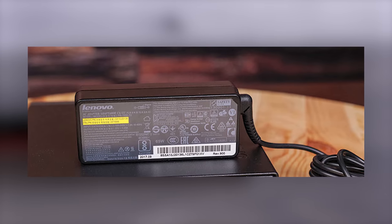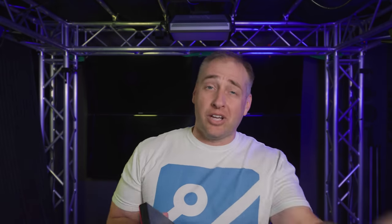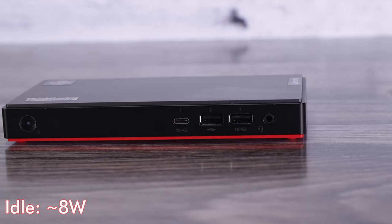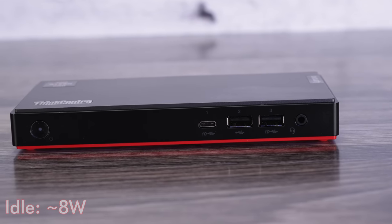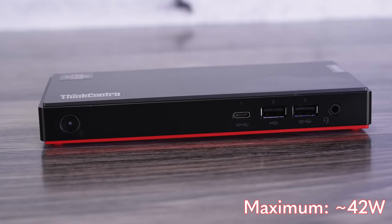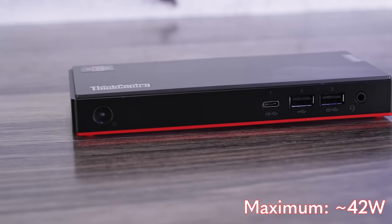Let's talk about power consumption. We received a 65W power adapter — it was a used unit, so who knows if that's exactly right. Idle power consumption was only 8 watts, which I thought was absolutely phenomenal — ever so slightly lower than the 9 watts we saw on the M90N Nano. Maximum power consumption was only 42 watts, quite a bit less than the Intel solution, and the delta was larger than I expected.